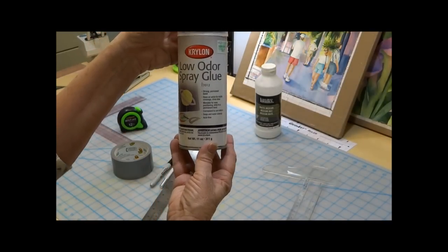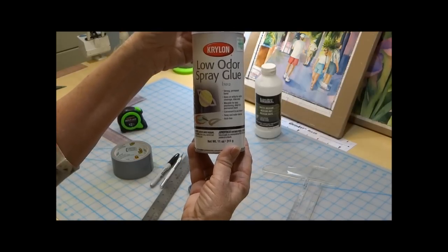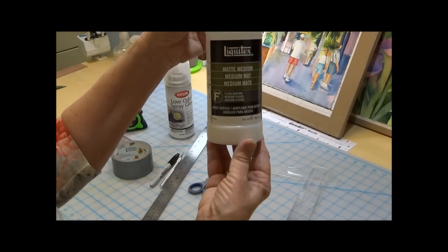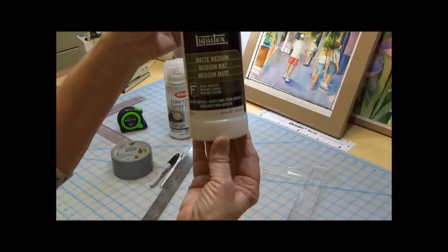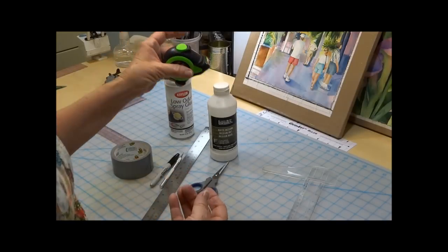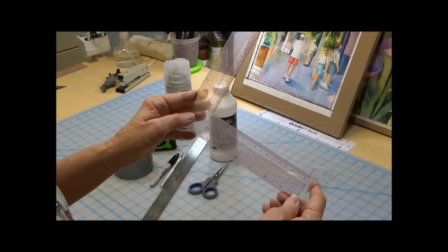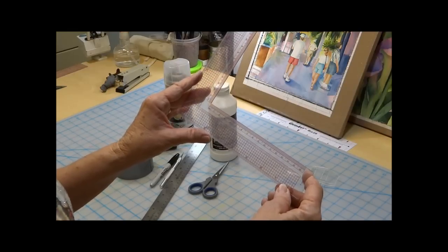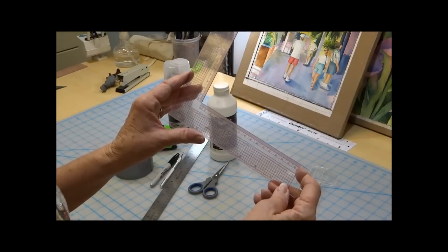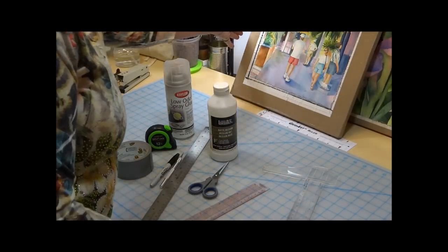The spray glue is very helpful to adhere the foam core board and the mat board together, and it dries very quickly so I don't have to wait overnight. The product I use for waterproofing is Liquitex matte medium, and I apply two thick coats of this on the mat board. I also use a measuring tape and a square to make marks on my watercolor board so I can line my paper up when I go to stretch it. This board is extremely important to me and it's very lightweight.